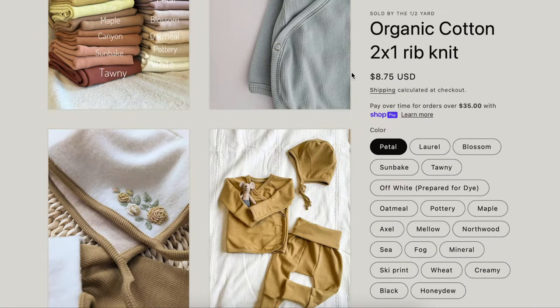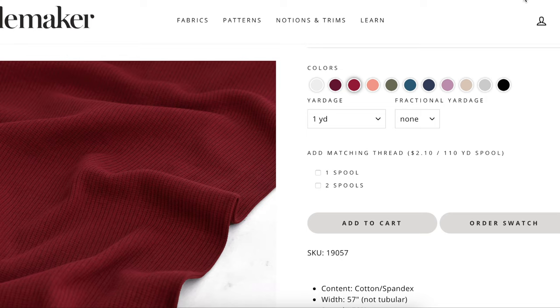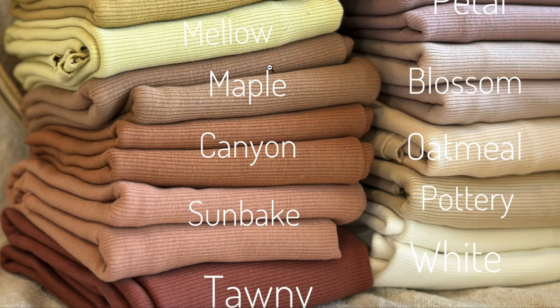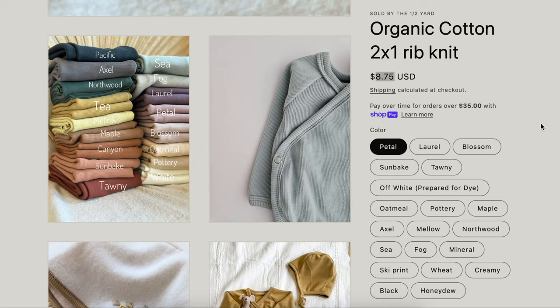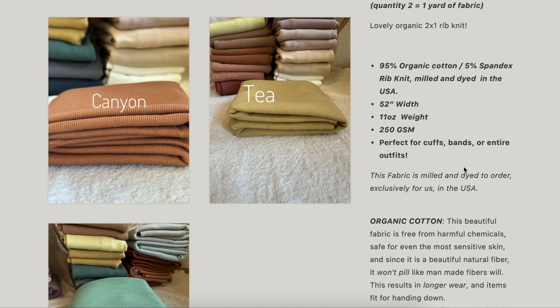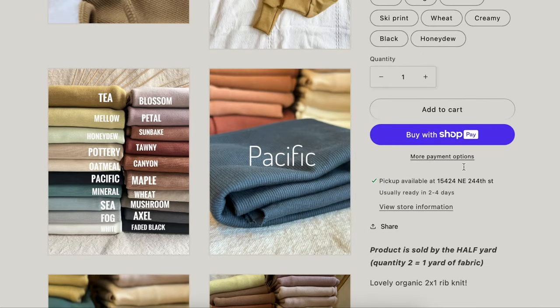I also found some from IC Fabric — their organic cotton two-by-one rib, which is a bit finer of a rib knit. It's $8.75 by the half yard, so about $17 a yard — not that much different from the Style Maker price. It comes in a lot more muted colors; their version of red is more of a burnt tawny color, and they have a lot of purples and earthy tones. This is cotton spandex rib knit, milled and dyed in the US, 52 inches wide — organic cotton proudly milled in the US.